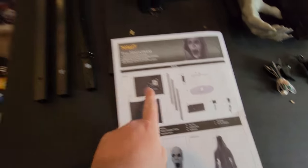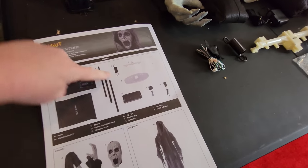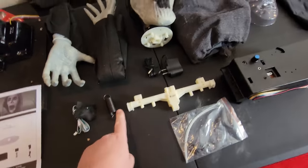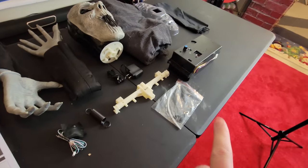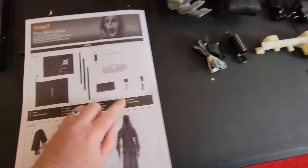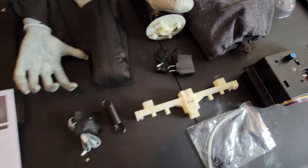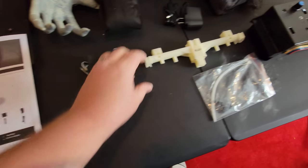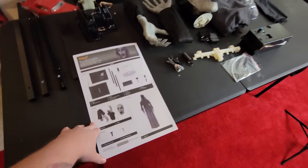We have the base, the metal poles, and this is actually the sandbag. We have our spring, the plastic shoulder frame, a bag of zip ties, the control box, the IR sensor, and the adapter. Let's go ahead and get started.